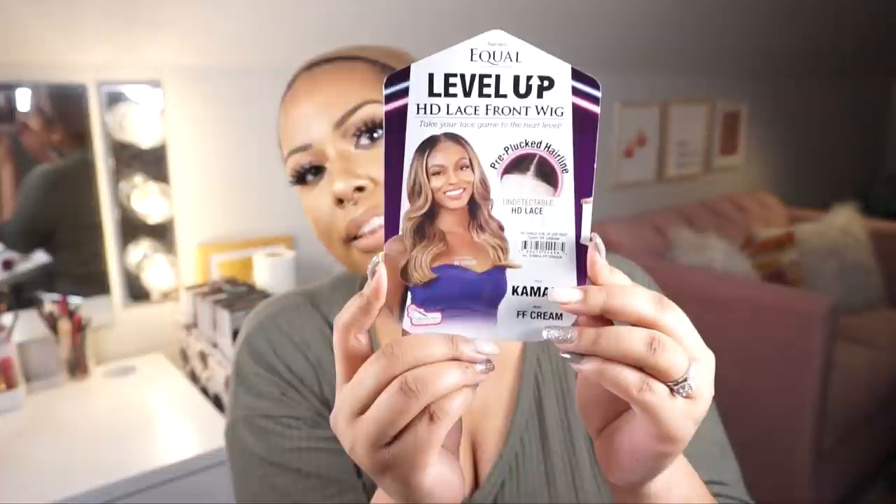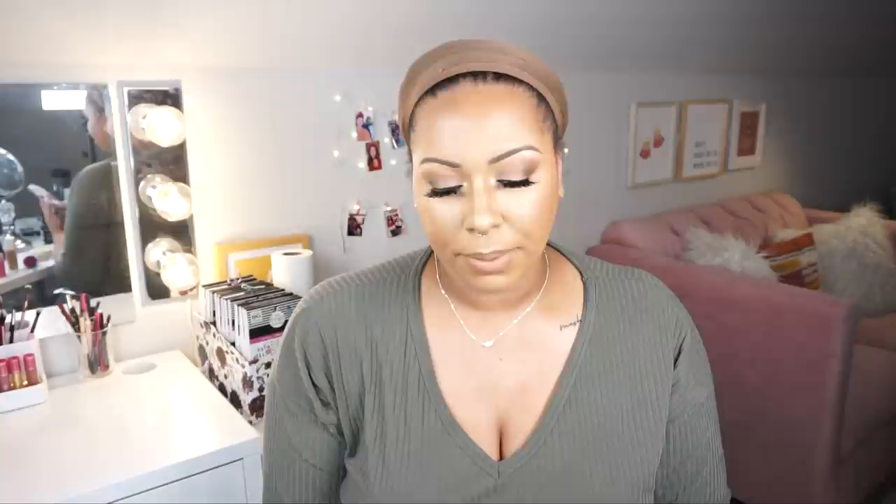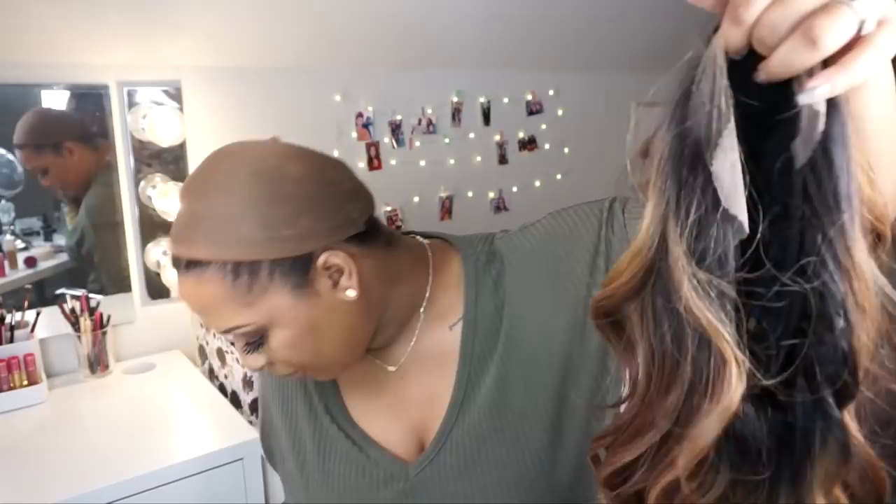This is what Kamala looks like. I picked up two colors but I'm going to show FF Cream, because I've already reviewed Valentino in FF Golden Brown but never in FF Cream, and I've always wanted to get that color. From the packaging: it's from the Level Up collection, it's an HD lace front wig, it has a pre-plucked hairline with undetectable HD lace, and on the inside it says pre-plucked to perfection — no additional plucking required — with durable HD lace that blends in perfectly and is ready to wear.